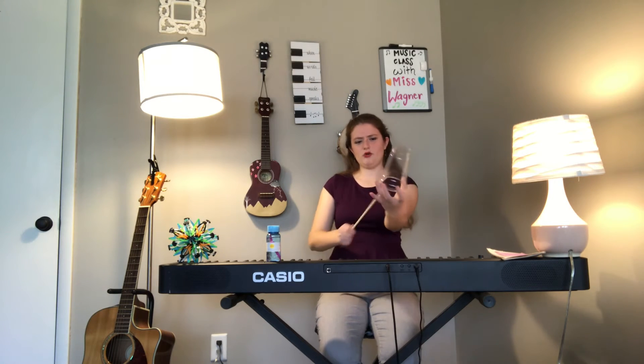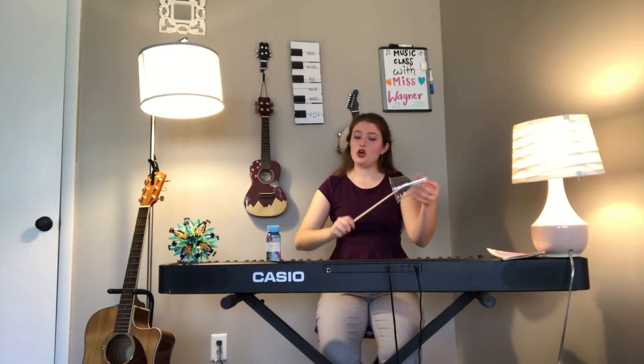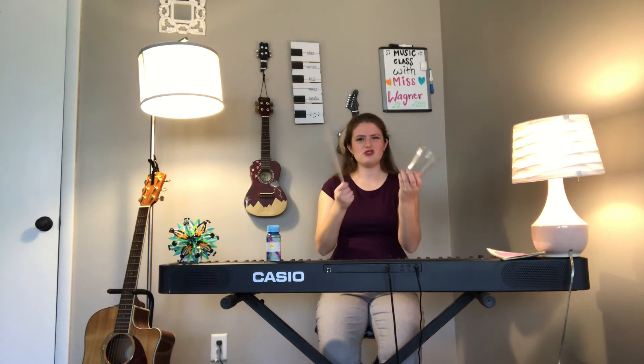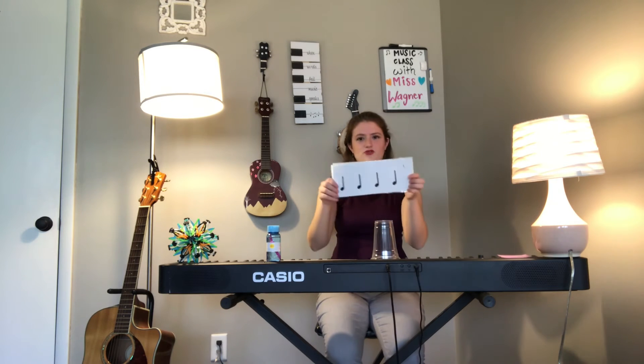This is going to be our drum for today. Something really cool about this cup is there are many different ways you can tap it. You can hold it with the opening at the bottom and hit the top, or you can hit the side of it, or you can flip it over with the opening on top and hit the top, or you could even go inside the cup. There are so many different ways to make music with just these two things — that's really cool! I'm going to hit the side of it because I think that's really comfortable. So I'd like you to tap on your cup the rhythms I'm going to show you.